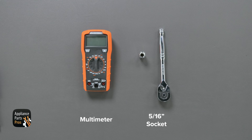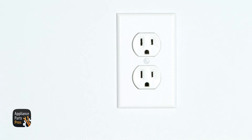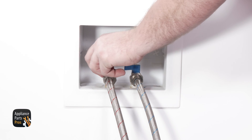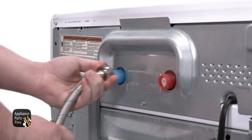Today you will need a multimeter and a 5/16 inch socket. Always unplug your appliance before you do any work on it to protect yourself from electric shock, which can potentially cause serious injuries. Don't forget to turn off your water supply and unscrew your hoses from the washer. You might need a towel handy to clean up any unwanted water.